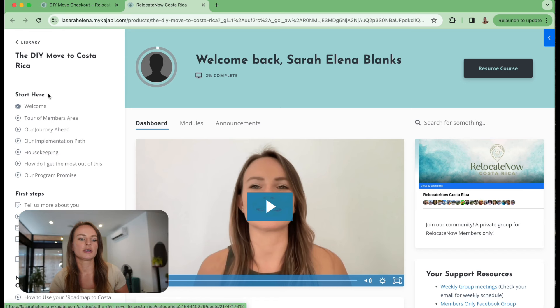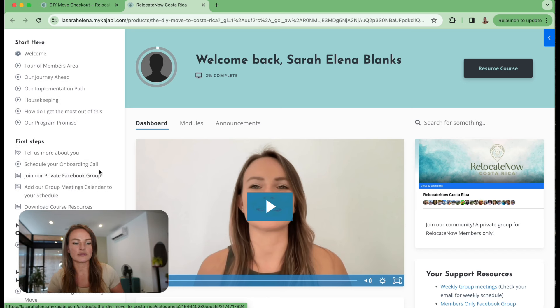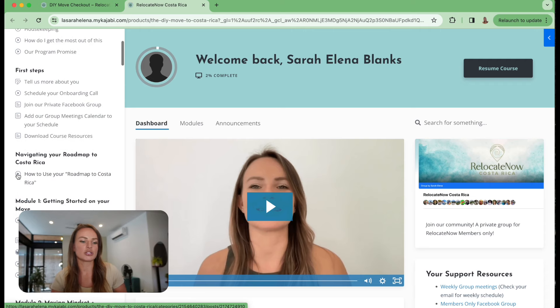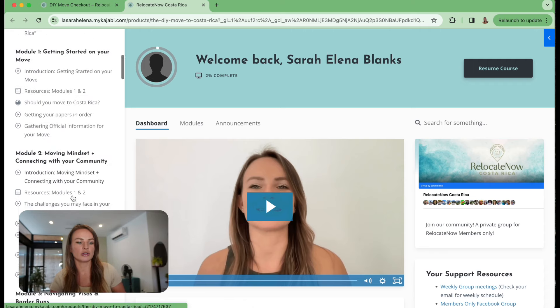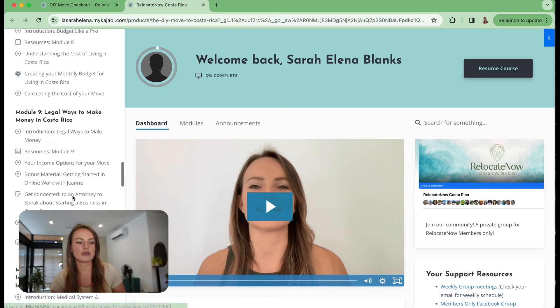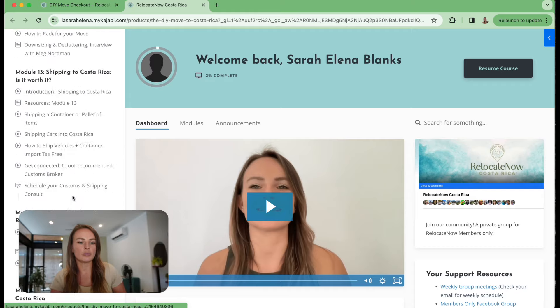Here's what the course looks like when you first log in. You go through the welcome and housekeeping, how to get the most out of the program. We have our own private Facebook group - members only, not one of those giant 40,000-person groups. It's much more intimate with amazing people in it. We have our weekly calls that teach you how to use your road map, and then you go through the course, which is jam-packed with information.